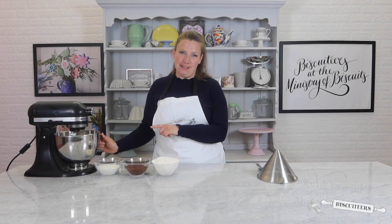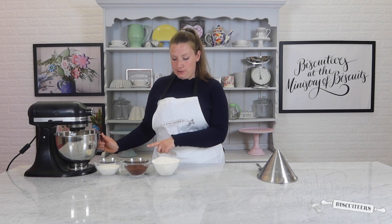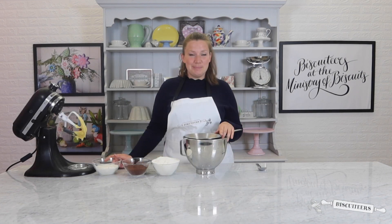I'm now going to remove the mix from the stand and sift in both my flours and the cocoa powder. By sifting your flour you're ensuring you have a lovely smooth dough.